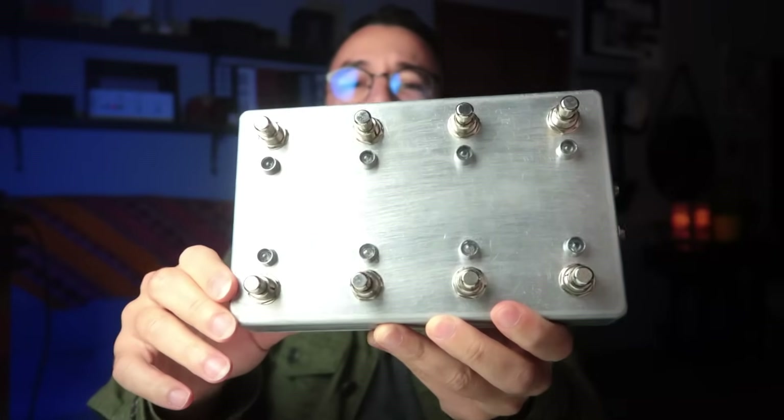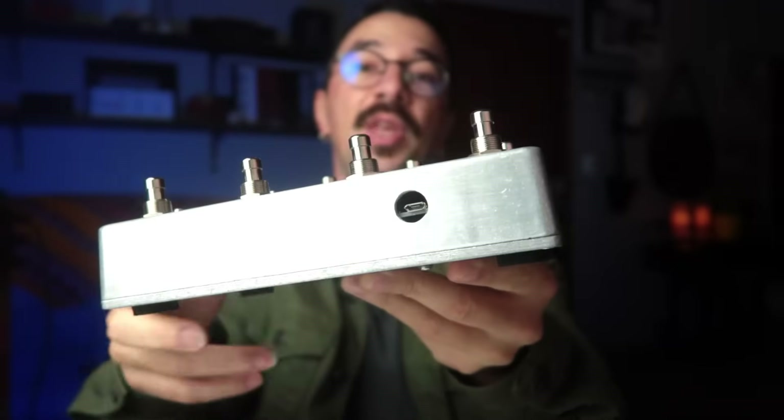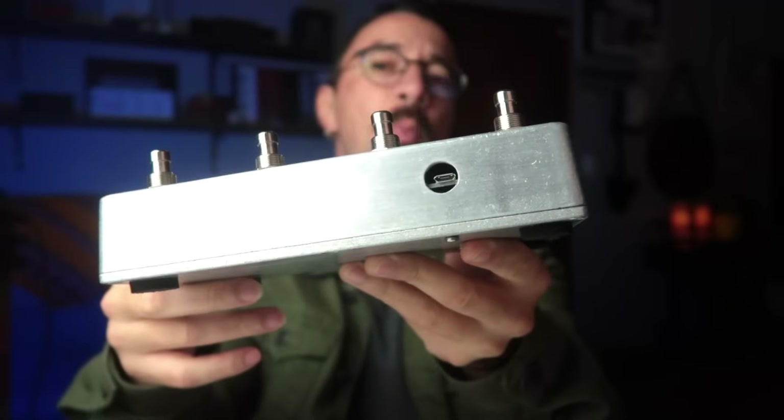It has eight stomp buttons with eight LEDs, two expression pedal inputs, and it works with the Arduino Pro Micro, so it's USB MIDI class compliant.